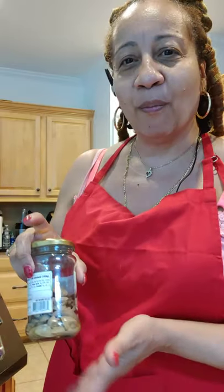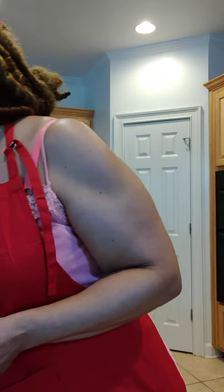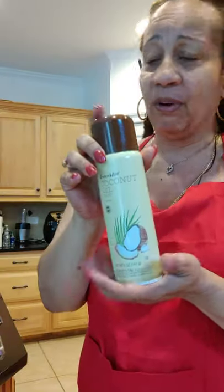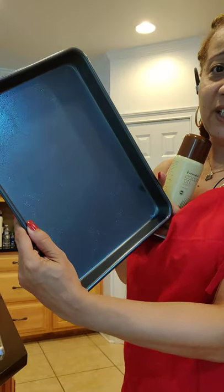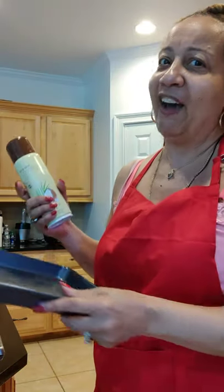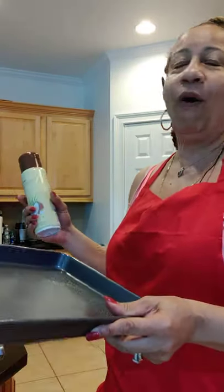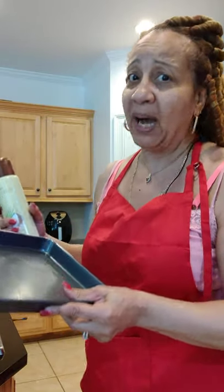I'm going to make one personal size cheese and one personal size mushroom pie. I have my coconut spray, which I spray down my cookie sheet so I can put personal size pizzas on here.